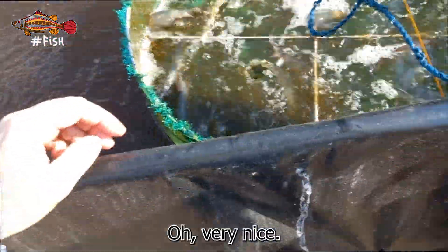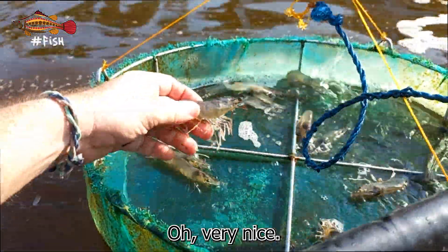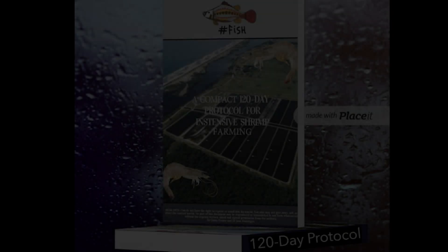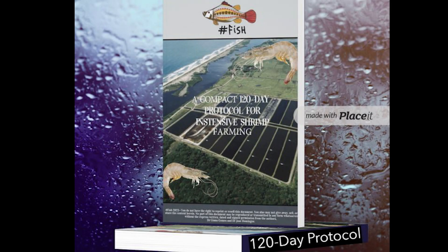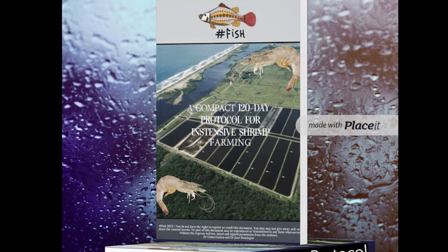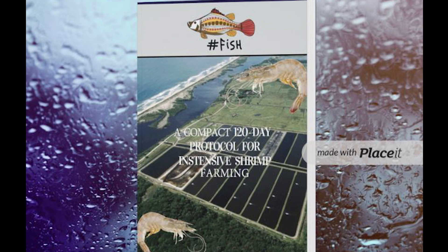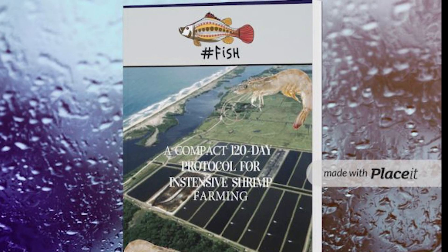Please leave us a comment below if you would like to see the full tour of this amazing farm. If you can help us keep making awesome videos like this, please like and share. If you want to get an edge in your farm management skills, check out our 120-day protocol for intensive shrimp farming in the description below. See you in the next video!